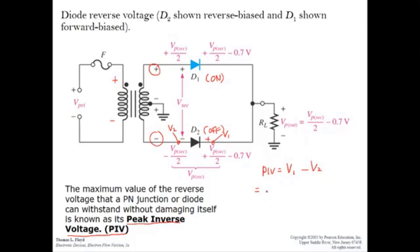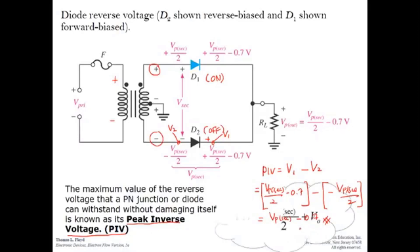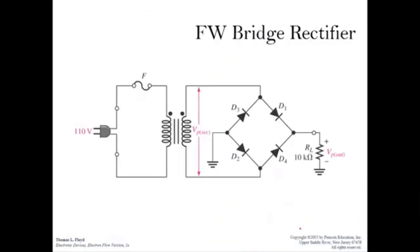The output voltage is V peak secondary over 2 minus 0.7V, so this is V1. For V2, the voltage at the lower secondary terminal is minus V peak secondary over 2. Therefore, PIV equals V peak secondary minus 0.7V. Another equivalent expression is V peak secondary over 2 plus Vout.